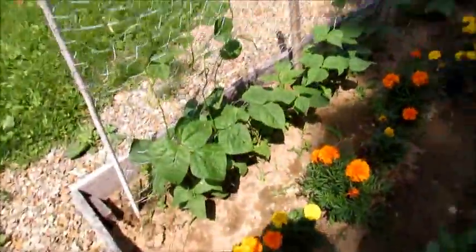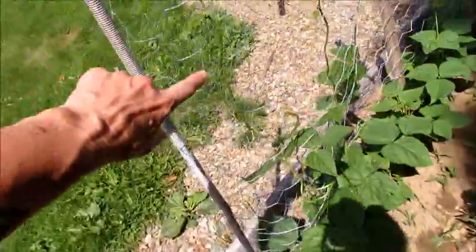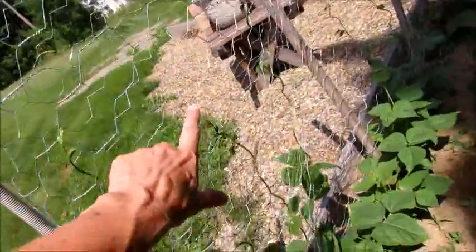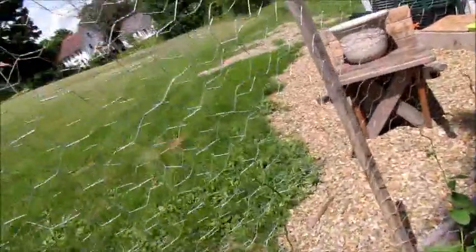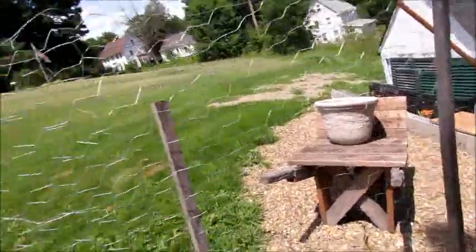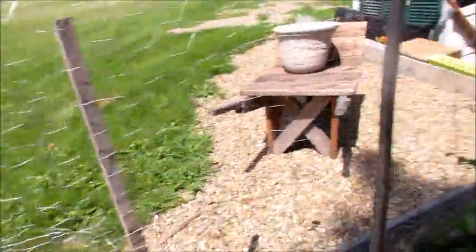The green beans are growing about a foot a day. This one's all the way up to here, one up to there, one up to there — they are climbing and they're growing fast. I can't wait to get fresh green beans; I've missed having green beans.